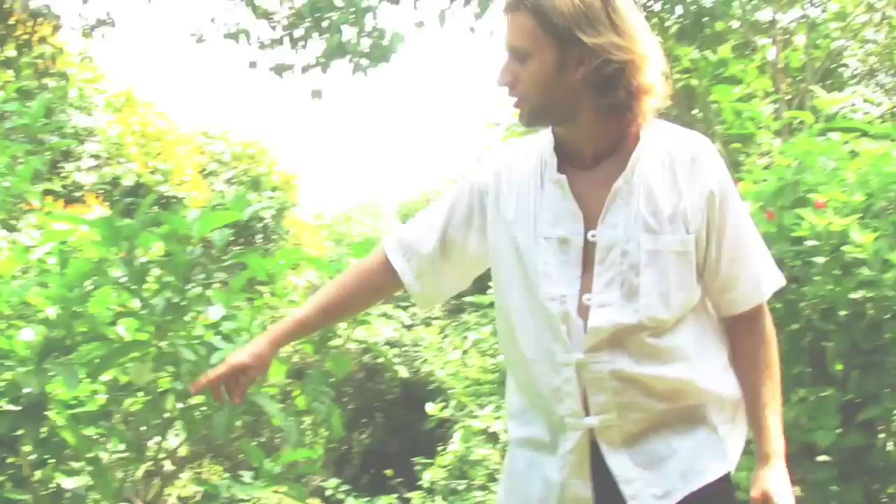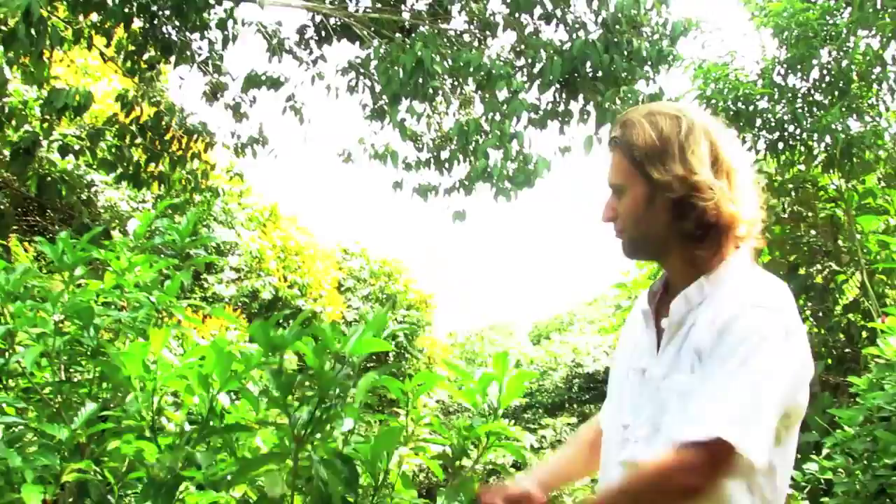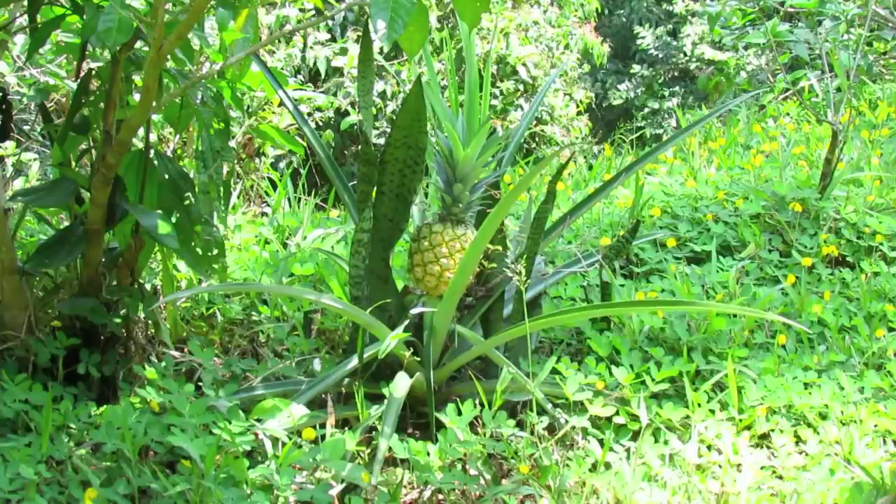Where does the pineapple come from? Does it grow on a tree? A pineapple actually grows on the ground. Today I show you how easy it is to harvest a pineapple.